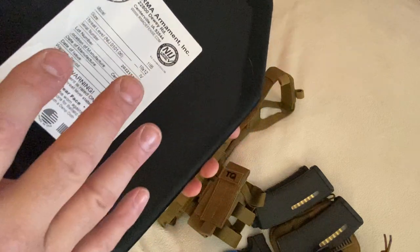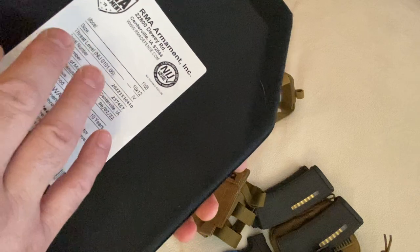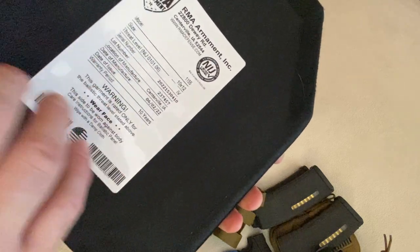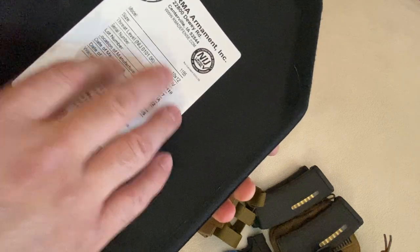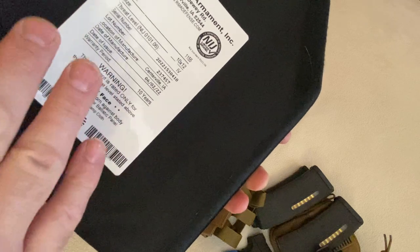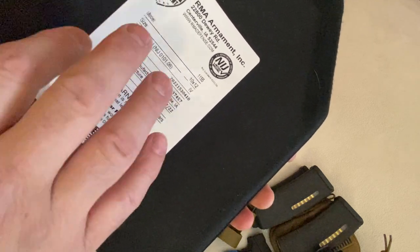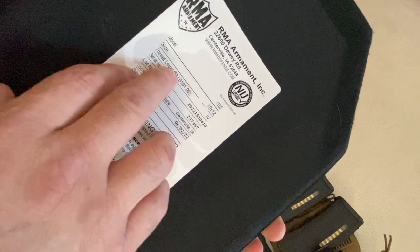It's a 10 by 12. They might make a bigger one, but that didn't seem like an option right now. You have to go check. We wanted to keep this light and simple anyway. I do prefer one that's more around 14 inches long because I'm a little bit bigger, but this will do the trick and protect what it needs to and stay lighter. It's a level four and it's NIJ certified.